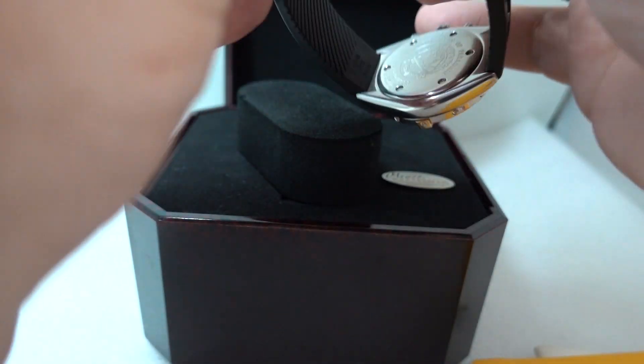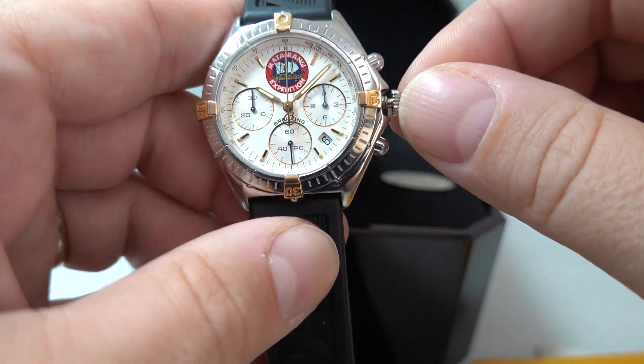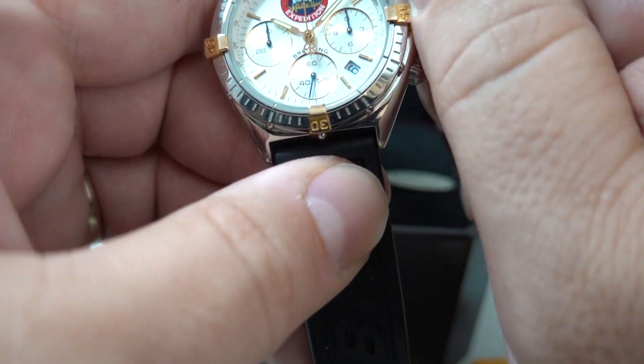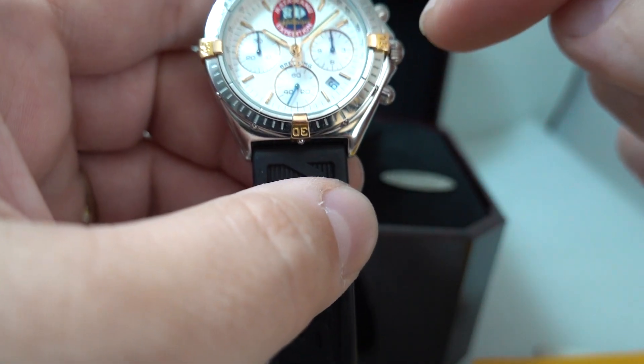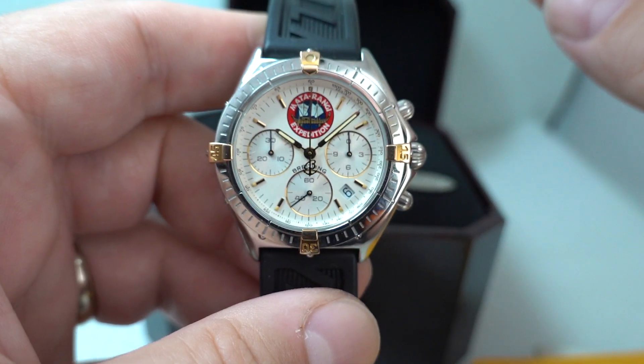This is a smaller chronograph than you might expect from Breitling. This was before the days they went to 44mm cases and bigger, so this is about 36mm without the crown and pushers. It's difficult to measure because you've got the crown guards.